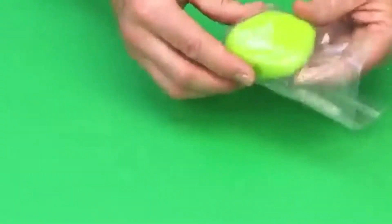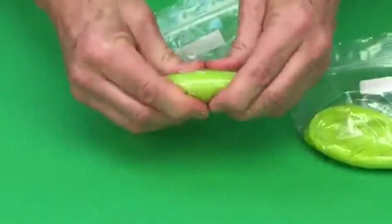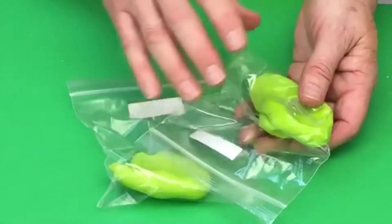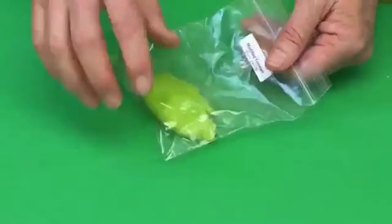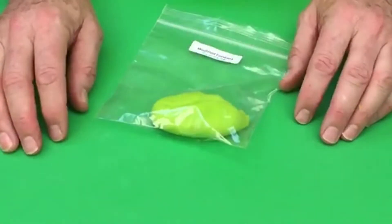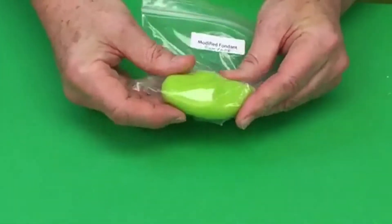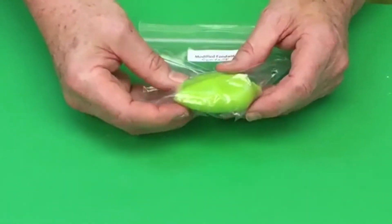I've just popped this into a little bag and marked it 'modified fondant / gum paste' so I know what it is. This takes about 15–20 minutes to rest. You can see that one prepared about 30 minutes ago is a lot firmer — the fresh one is still very squishy in the bag. If you try to roll it out straight away it's going to be just like rolled fondant. So that's the second option: you can use Renshaw gum paste, scratch Tylose gum paste — which can be made vegan with aquafaba instead of egg whites — or modified rolled fondant.